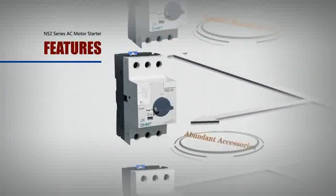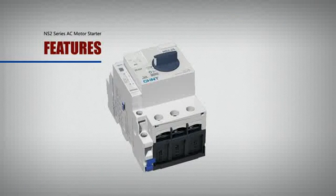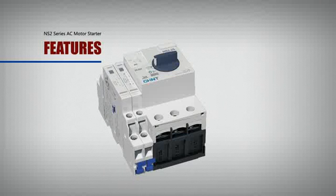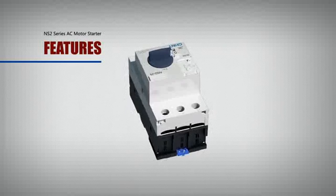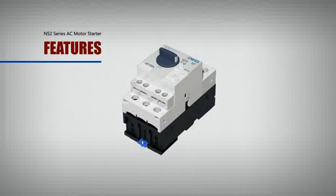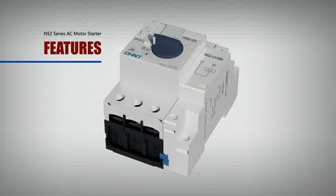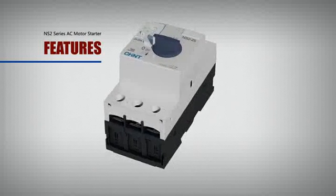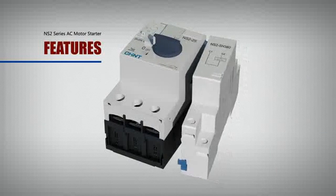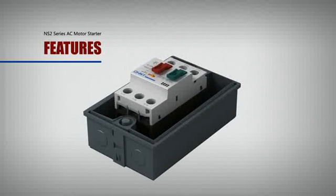Abundant accessories. By means of a cord wood style, many accessories can be added to the starter, including the NS2FA breakdown signal contact block, NS2AE instantaneous auxiliary contact block, NS2UV under voltage release, NS2SH shunt release, and NS2MC.